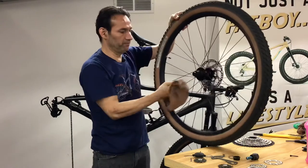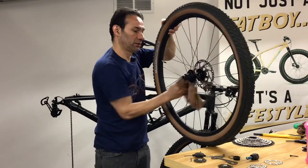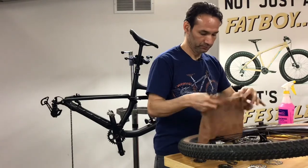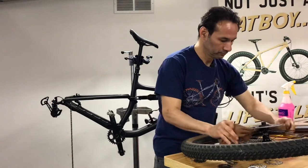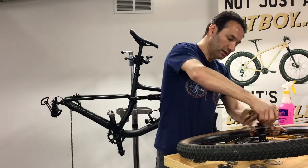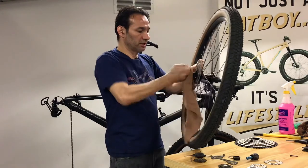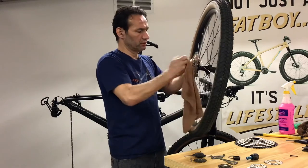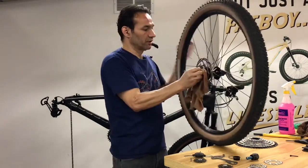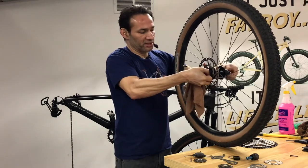Now I'm going to clean behind the disc. If you have the tools to remove the disc, go ahead and remove it to clean better. In this case I have the centerlock system, which is easier to clean. One thing you don't want to do: don't spray the cleaning solution on the disc — you don't want to contaminate it either. That's why I'm just going around it and not touching the braking area. You don't want a contaminated disc because they get noisy and annoying. I have the hub clean now.